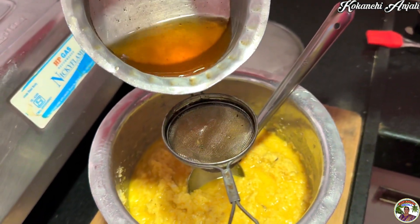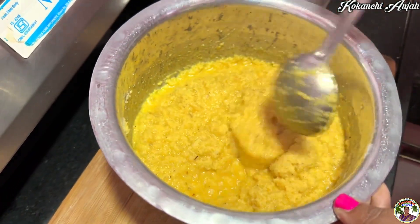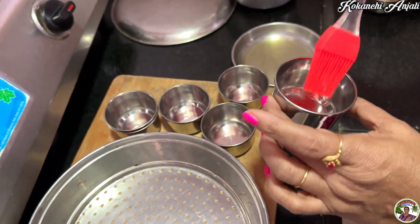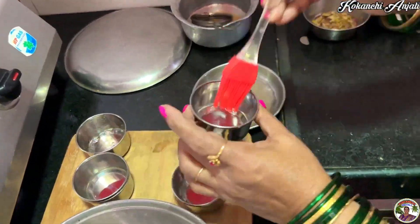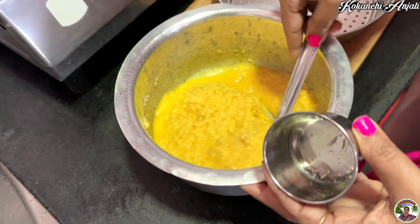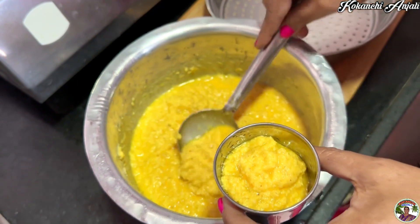We are going to cut some of the cos. We will serve as well as the satsang, along with a little bit of water. We will have some salt added to the pot. Add the egg into the pot.